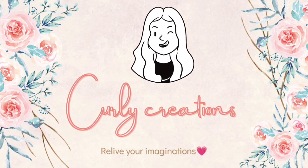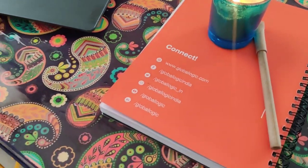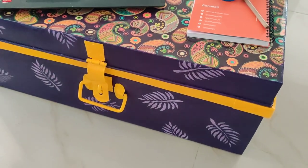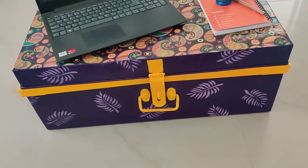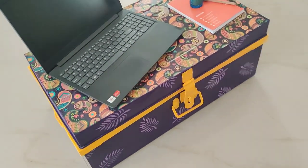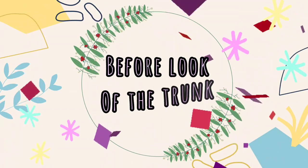Hello, namaste and welcome back to my channel. I hope you all are doing good. Today I'm going to share with you how I transform my old trunk into this beautiful coffee table, or you can use it as a storage box. So yes, without any further ado, let's get into the video.